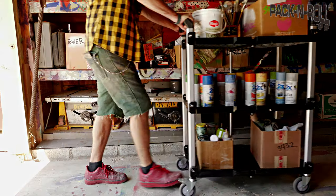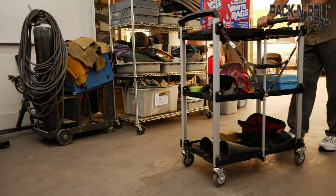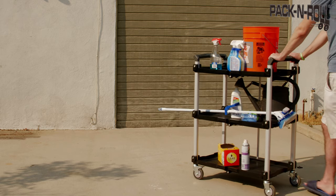Introducing the Olympia Tools Pack and Roll XL Service Cart, the aluminum lightweight service cart built for heavy loads in any situation.